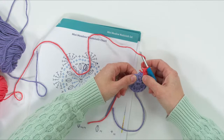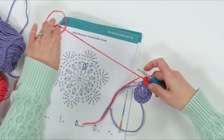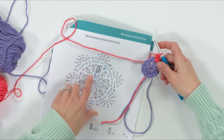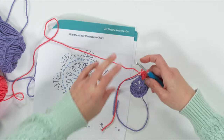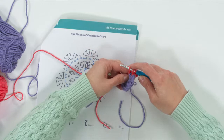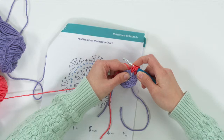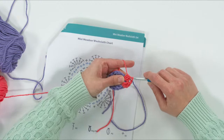Now do a puff stitch in each space between stitches all the way around — we'll have a total of 12 puff stitches, and between each puff stitch we do a chain one. So it's: puff stitch, chain one, puff stitch, chain one, all the way around. For each full puff stitch: yarn over, insert, yarn over, pull up a loop — do that three times total, then yarn over and pull through all seven loops.